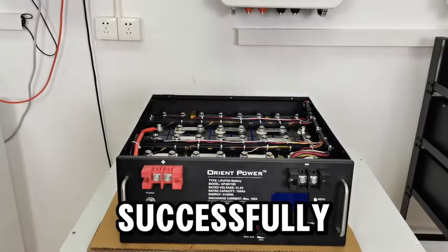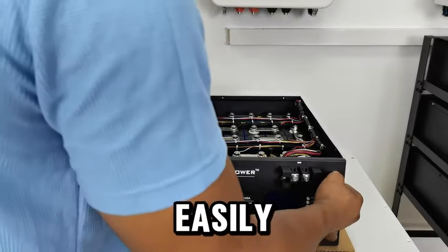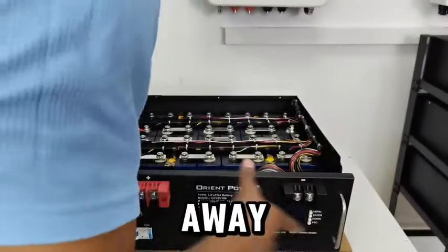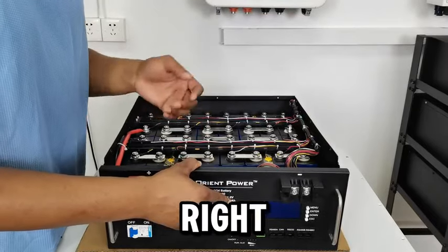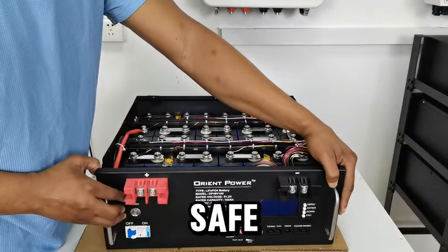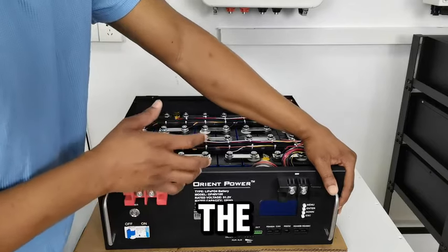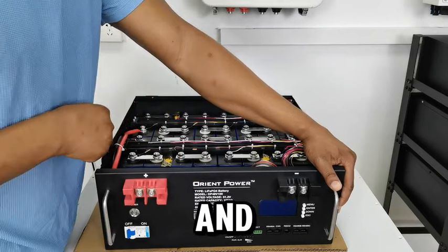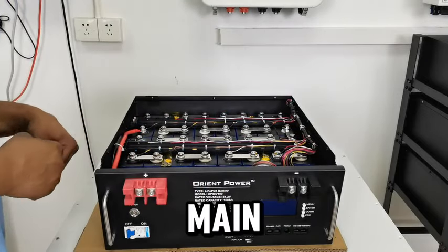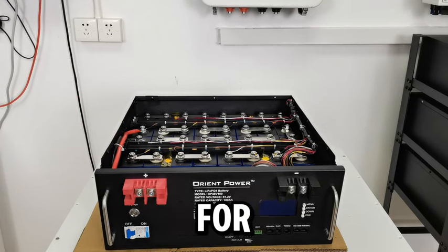Okay guys, so I successfully removed all the screws around the front cover of the battery, so I can now easily move the front part of the battery. But I'm not necessarily going to take it away because I first have to disconnect them in the right sequence and make sure everything is secure. The right sequence is to disconnect the power to the BMS first, then disconnect these wires connecting the batteries to the BMS, then disconnect the main circuit batteries.